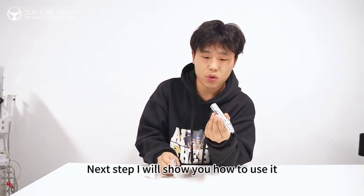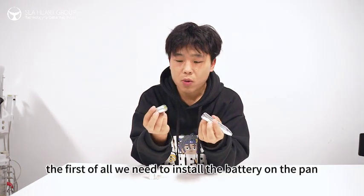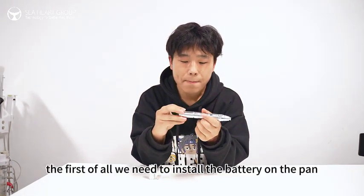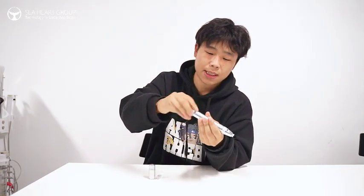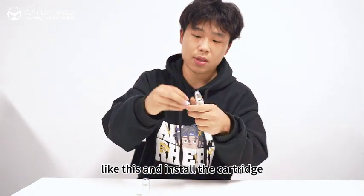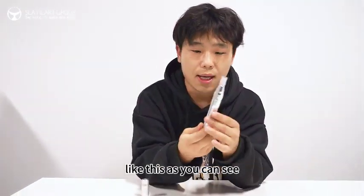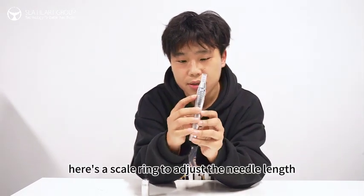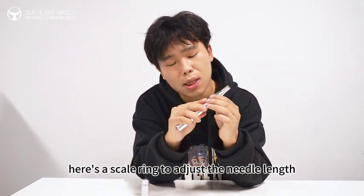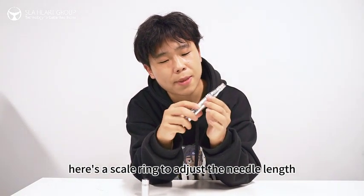Next step, I will show you how to use it. First of all, we need to install a battery and pen, like this. And install the cartridge, like this. As you can see, here's a scale ring to adjust the needle length.